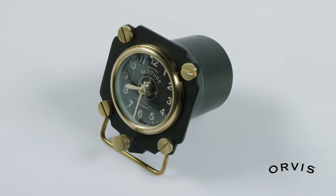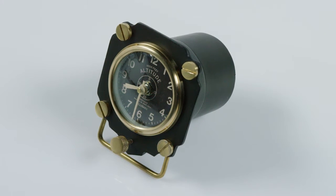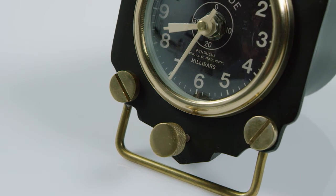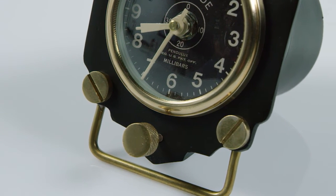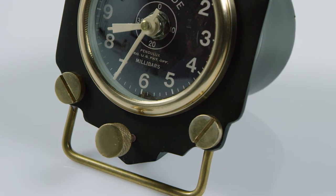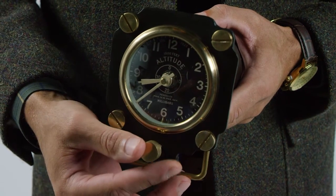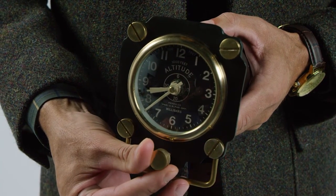Let your imagination take flight with this vintage-style altimeter clock. Based on altimeters from World War II combat aircraft, this remarkable clock is crafted of cast, machined aluminum and brass. The stout screws and winding knob have been carefully copied to accentuate the utility of the actual instrument.